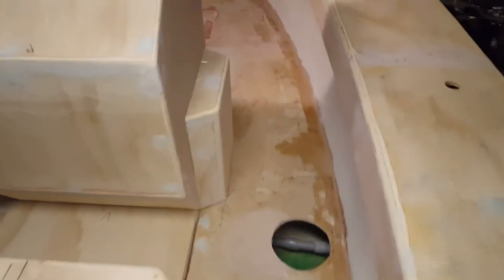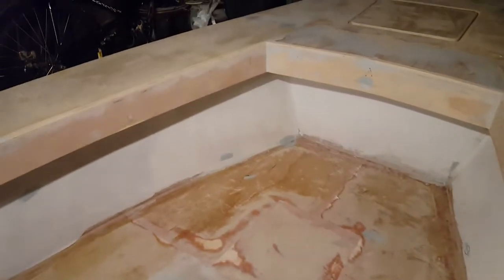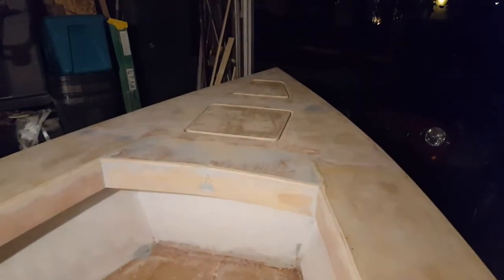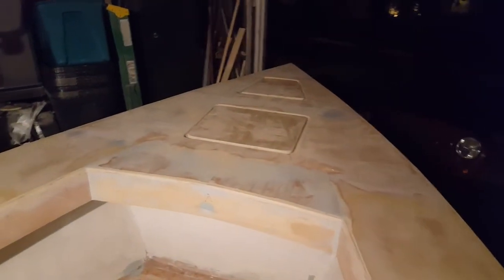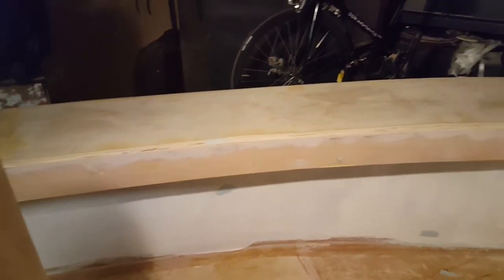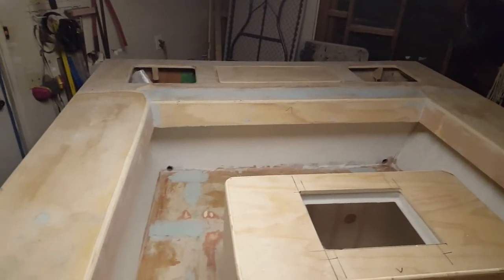Current progress on the boat: holes fiberglassed, interior walls are fiberglassed. I need to fiberglass the floor after a little more fairing, then fiberglass the gunnels, and finish up the hatch decks — fiberglass those, put in watertight seals and seal them up. I have tons of conduit running on the interior of the boat for speakers, lights, a possible windlass in the future, depth finder, fish finder, whatever else I might need.